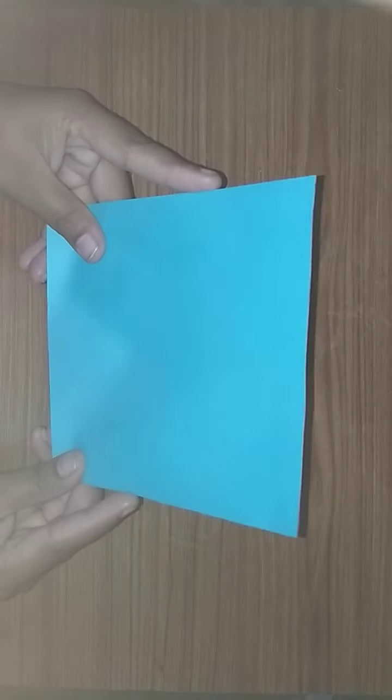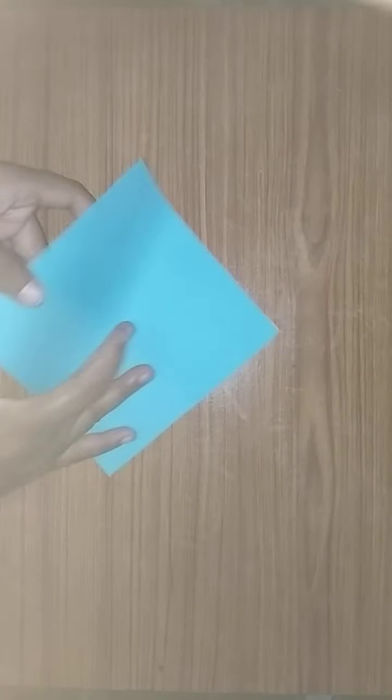Good morning students. In this class we are going to learn a craftwork. First, take a piece of sky blue color paper that is 15 x 15 centimeters — this is 15 centimeters and this is also 15 centimeters. And fold this.